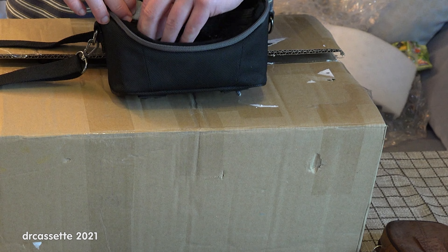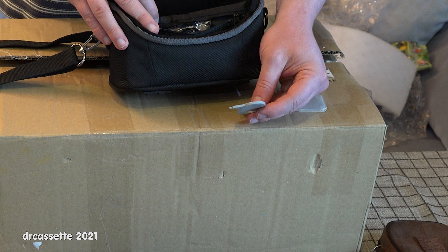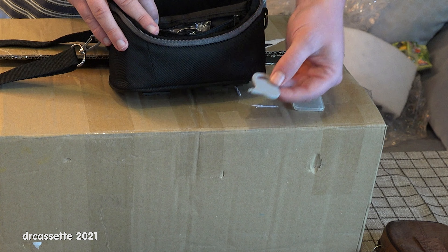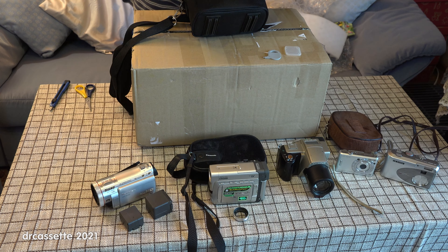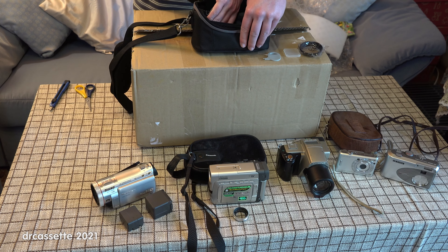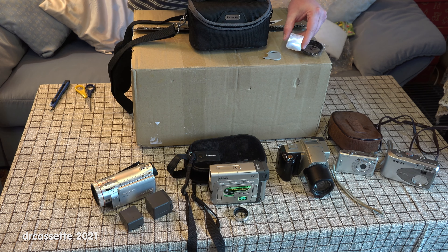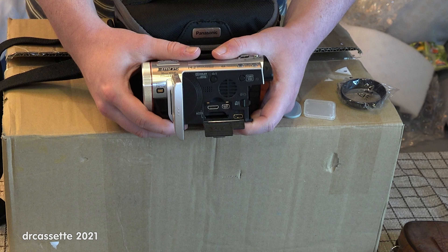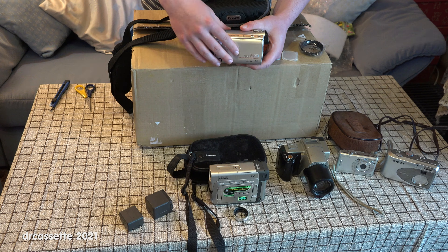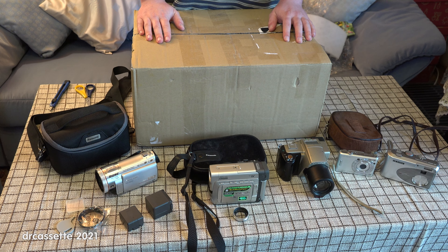There is a pouch in here, and in there we find a little case for an SD card, the strange little tool that Panasonic gave you to operate the touchscreen, and the lens hood that you can screw onto the front of the camcorder. Nothing else in here. Given that there is an SD card case, let's check if there is an SD card in this camcorder — nope, there isn't. So there you have it. That is the unboxing of two camcorders and three digital still cameras. Thank you for watching.